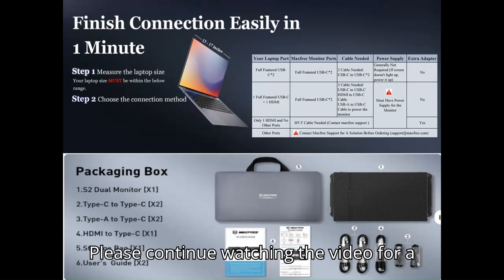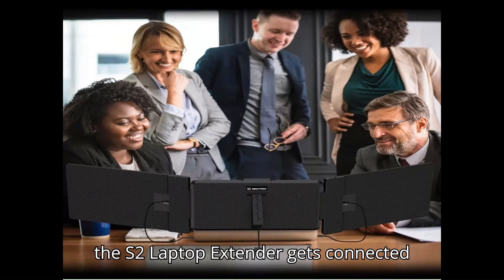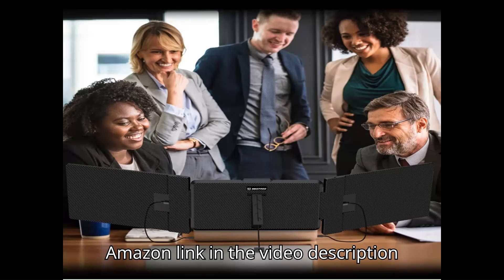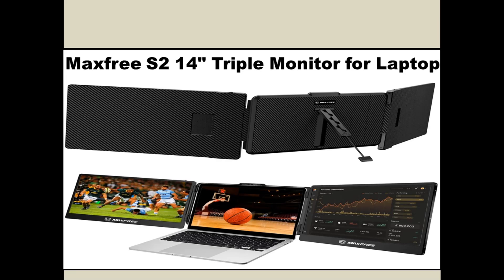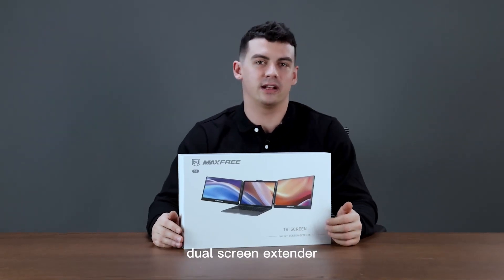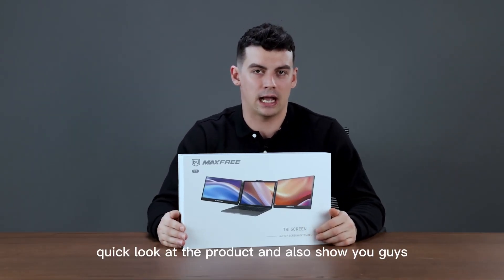Please continue watching the video for a detailed step-by-step explanation of how the S2 Laptop Extender gets connected to the laptop and how it works. If you are interested to buy, please click the Amazon link in the video description below. Hello and welcome — today we're going to be looking at the Max Free S2 Dual Screen Extender. We're going to take a quick look at the product and also show you how to install it.